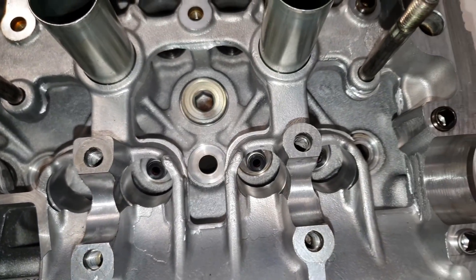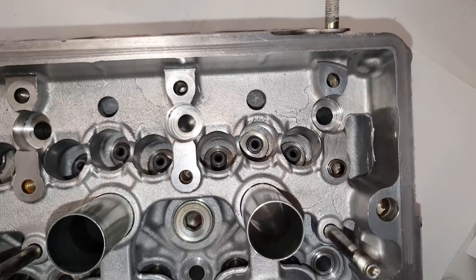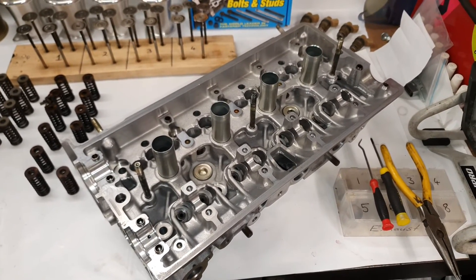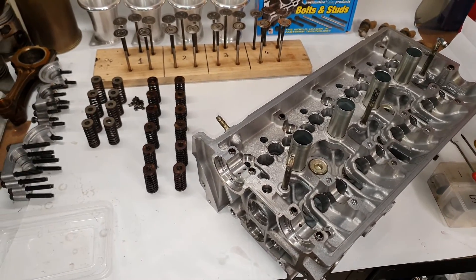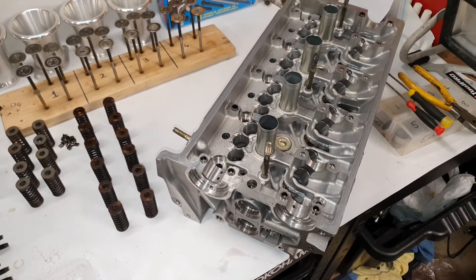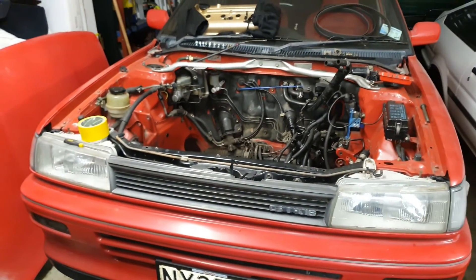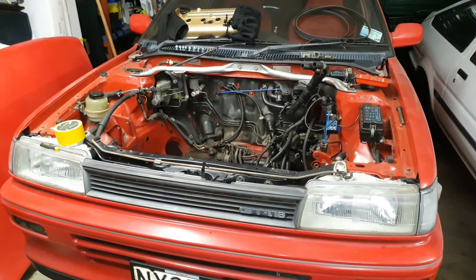Valve seals are all in now - there's all the intake and then we have the exhaust. These are factory Toyota seals. You can get aftermarket ones too, but I chose just to go factory - I just know they're going to be sweet for another 300,000 kilometres I guess. That's almost how much this engine had done - it's 278. But this original 16-valve in the red machine is 294 and it still wasn't smoking, so it's pretty good.